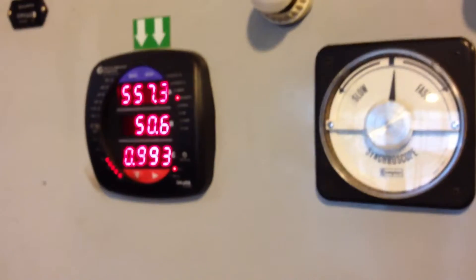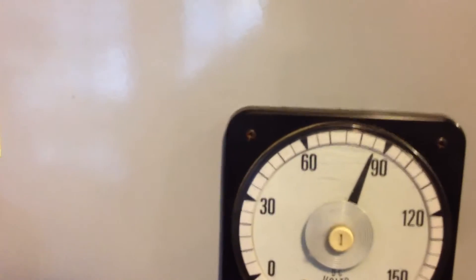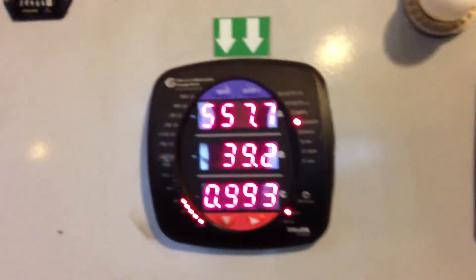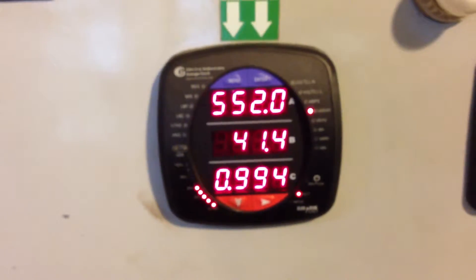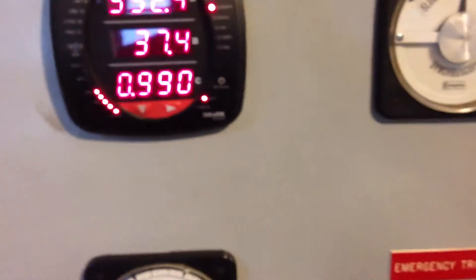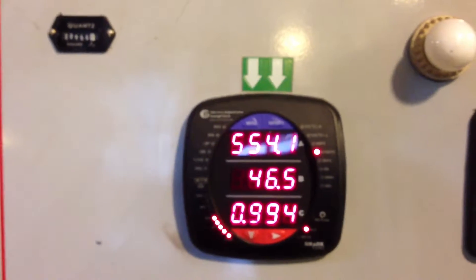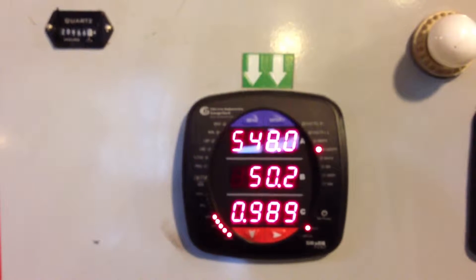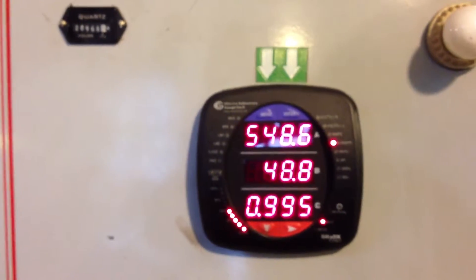Power factor's not going out too much. Pushing 555. No increase to the excitation. We're actually starting to drop off a little bit.